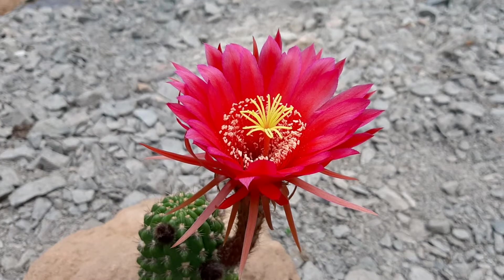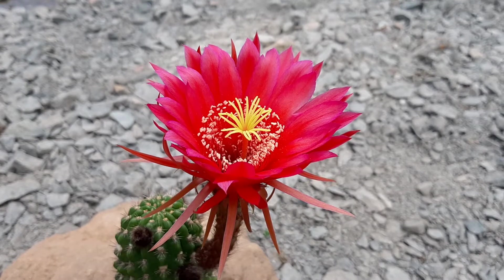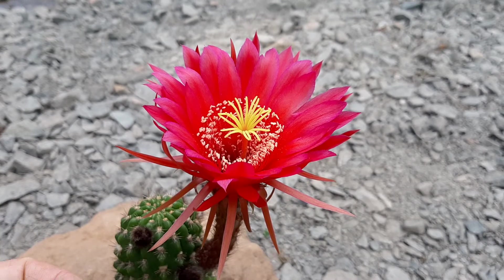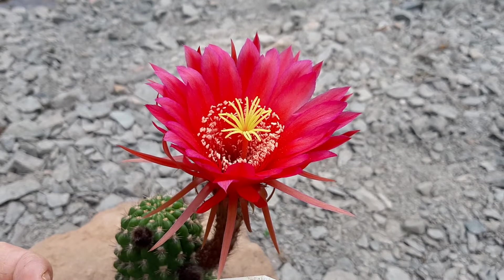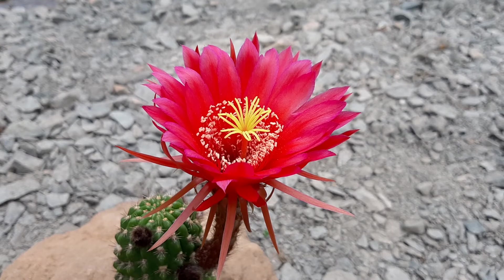Hey guys, new video. This is a hybrid by Uwe Kala. It is a cross between Tema and a hybrid between Trichocereus purpureopilosus and Dessau. It is Ka-5-4. I don't know if this means like — it probably means like the fourth cross of 2005, but I need to ask him.